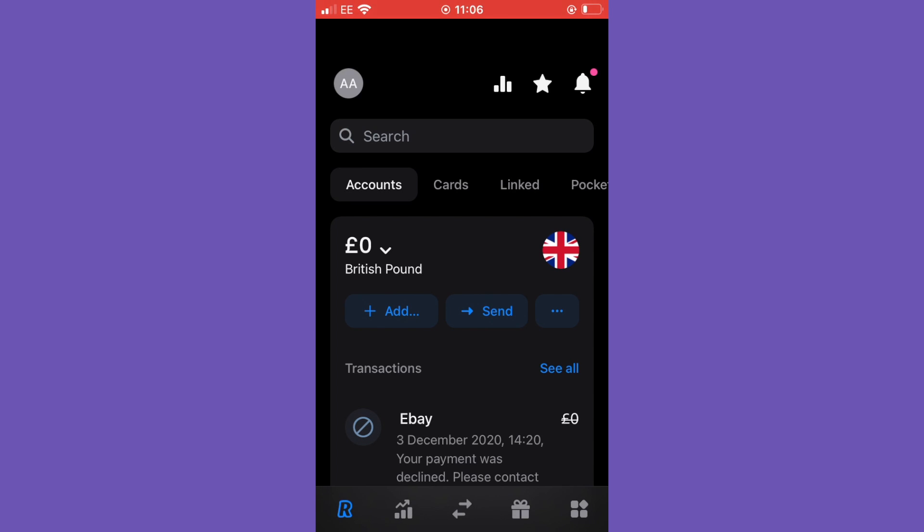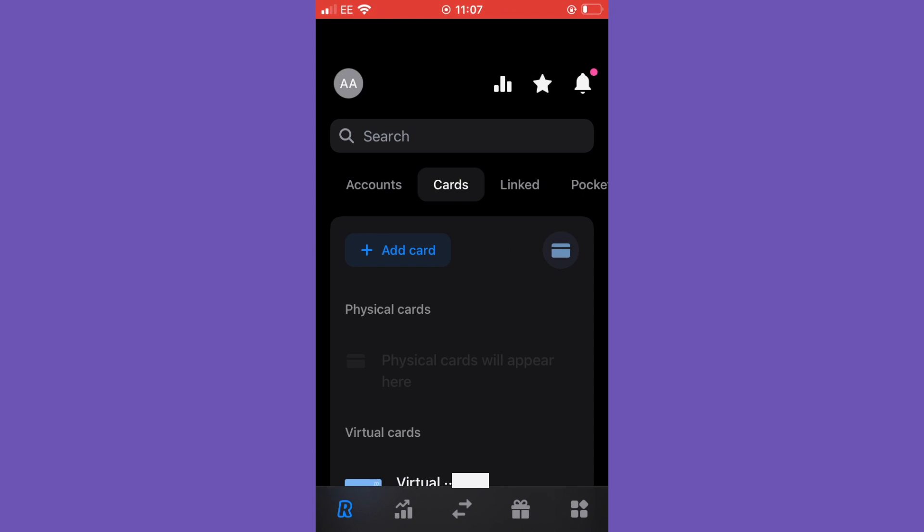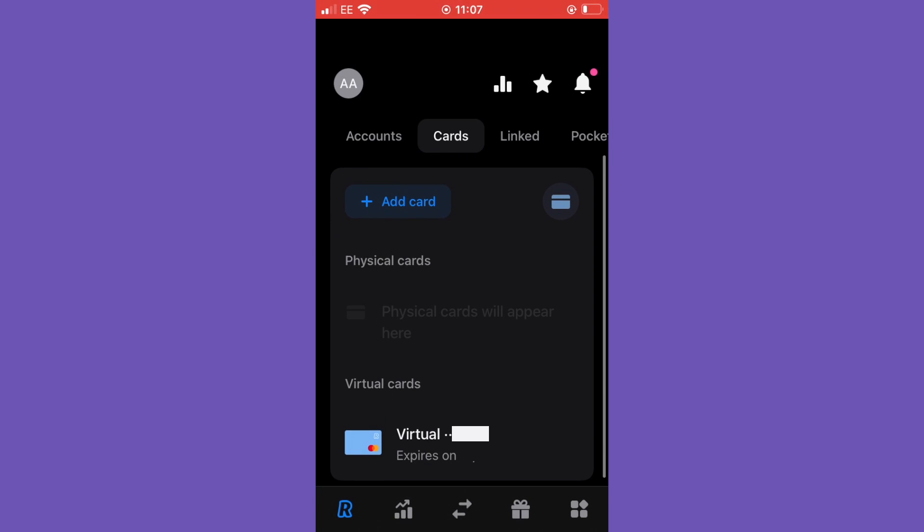Here we are on the balance page. You can see that I tested out the app to see if it would connect to eBay — this was on the 3rd of December 2020. It declined because I had nothing in the account at the time, so I was testing if the application worked, and it did. You can see that I already have a virtual card under the cards tab.